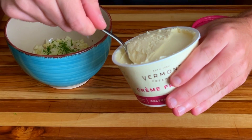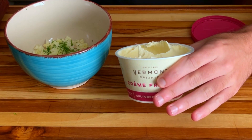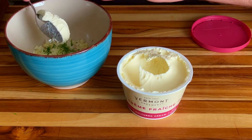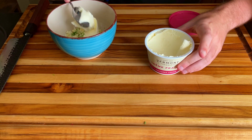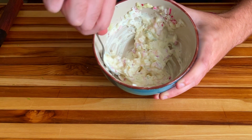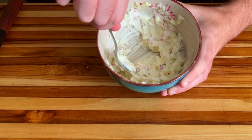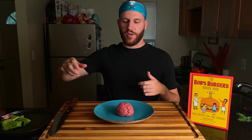This is my first time using creme fraiche, and I was surprised by how thick it was — similar to sour cream, but more mild in flavor. We've got the meat to form the patty. We're just going to salt it, put some pepper on it, and then throw it straight onto the cast iron pan to sizzle it up.